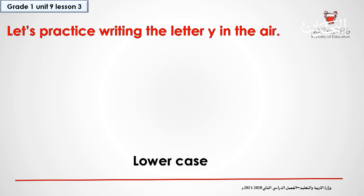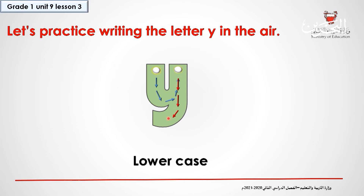Let's practice writing the lowercase Y in the air. What do we do? We start from the dot and we go down, down, and then we make a curve. And then we go up again, and then we go down, down, and then we make another curve. And that's it.